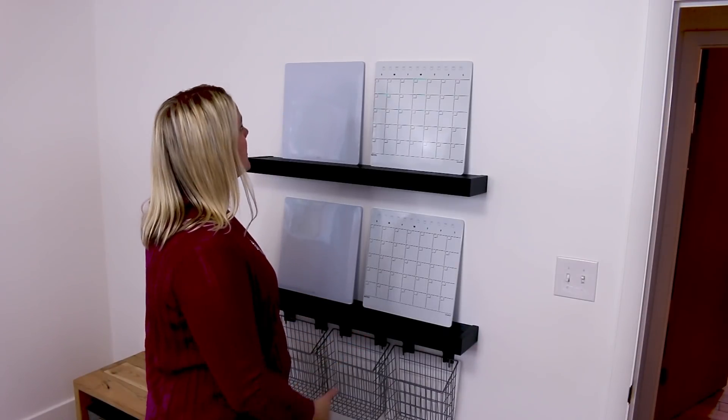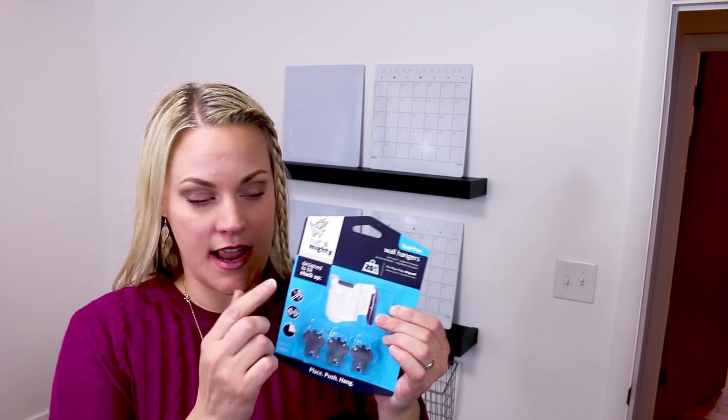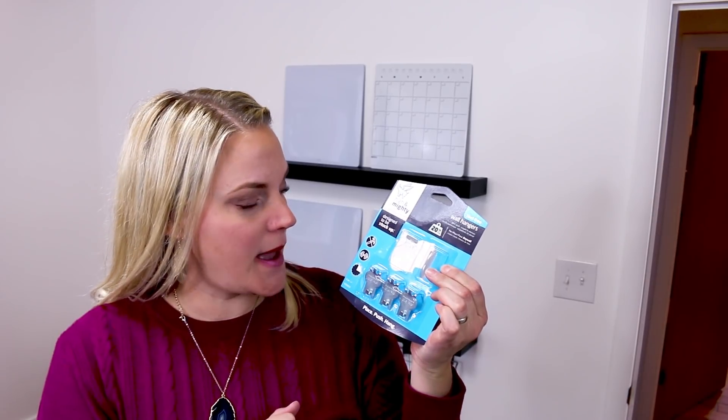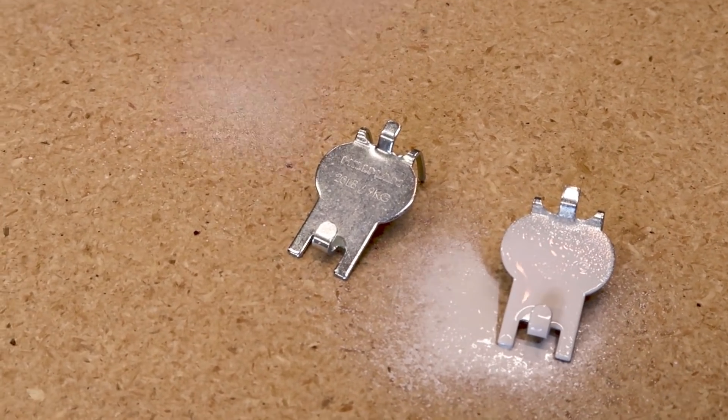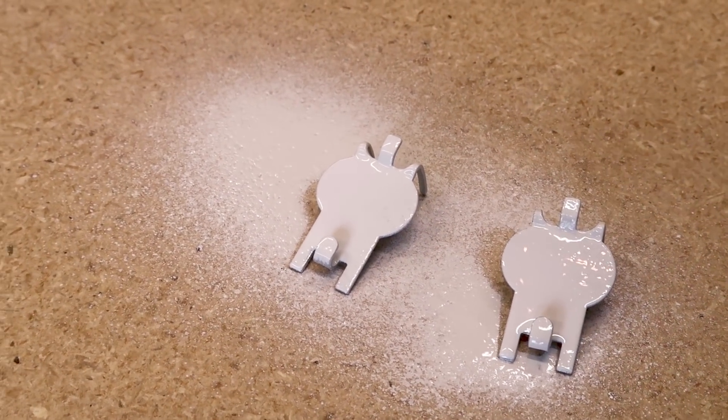The next thing we need to do is hang the welcome sign. I'm going to put this welcome sign up. Technically, this is not a High and Mighty product, but they have High and Mighty hangers that I can use. We did one little hack for the welcome sign — using these wall hangers, we've taken two out of this package and painted them white because it's a wire welcome sign and you're going to be able to see through it. You'll be able to see the hangers in this instance, and I think it'll be just fine.